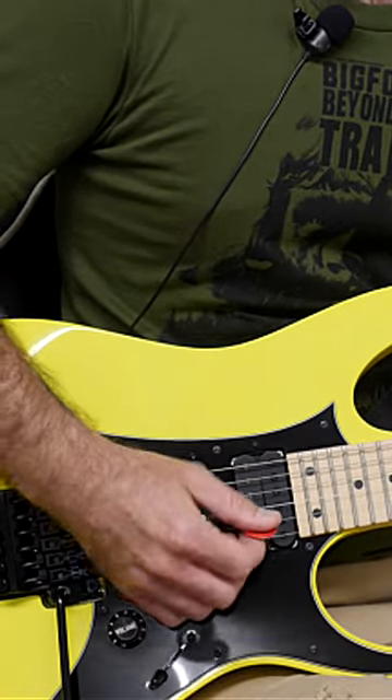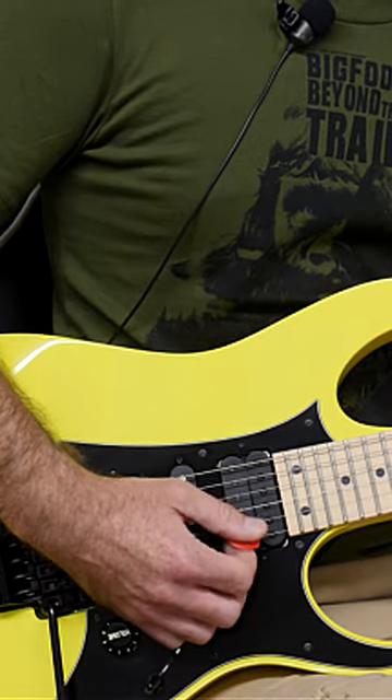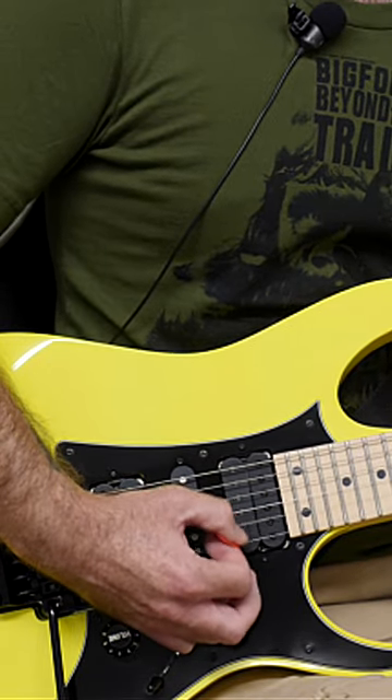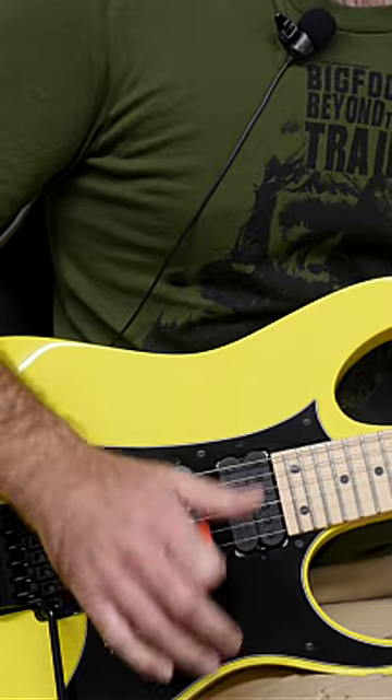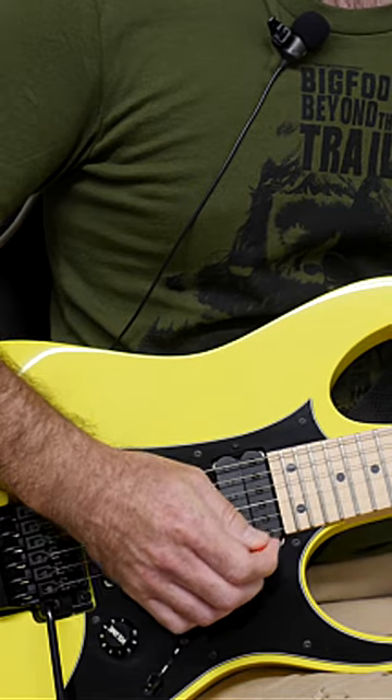When it comes to picking technique, there are loads of examples of people who have an extremely different approach. One of the most famous being Marty Friedman with his pick all the way out here. Jeff Healy used to play the guitar on his lap, so his hand was like that. George Benson holds it really weird, but look what he can do.